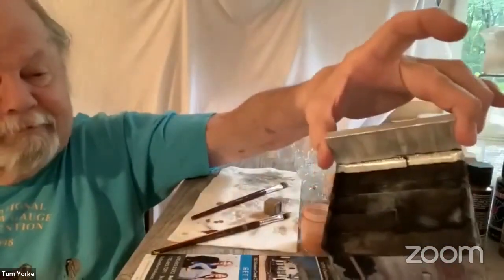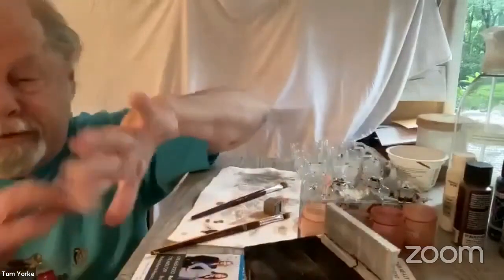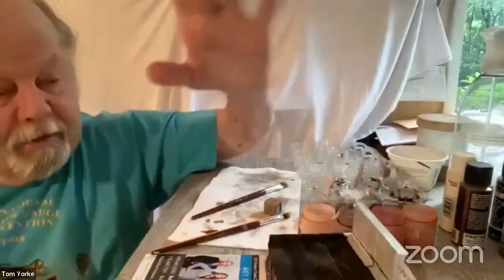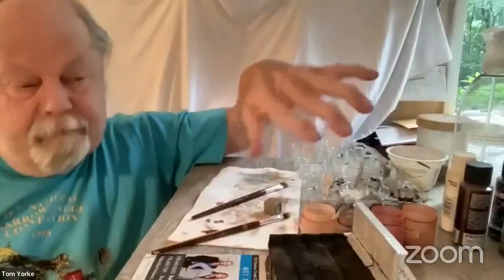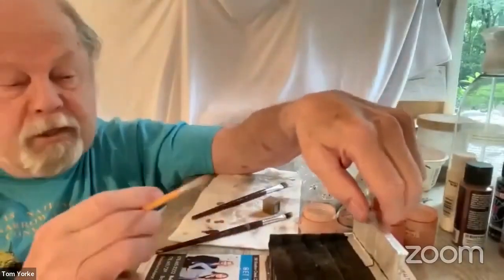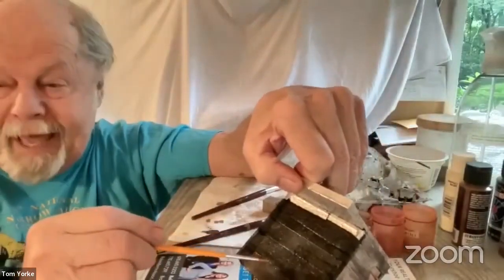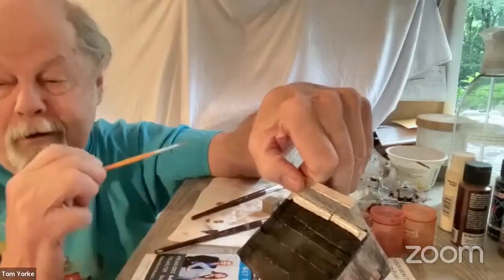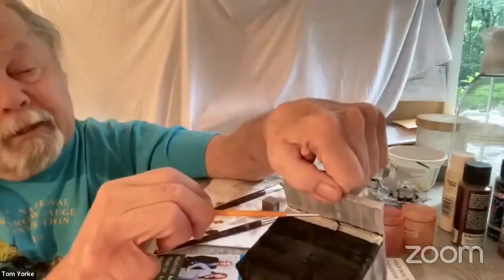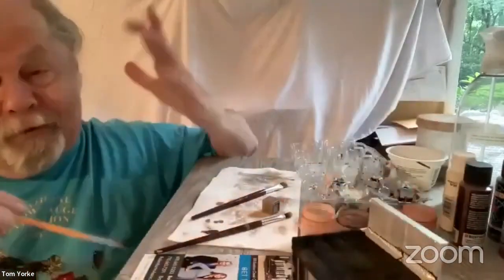And it just adds some depth. The water will blend it, and then on top of that I'll put dry pigment. But what I've done with a really small brush is I've painted black, sort of oozing tar. There's a little bit that you can see up in here. Most of it becomes very subtle.